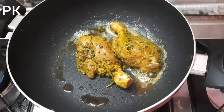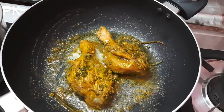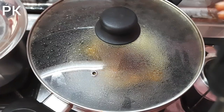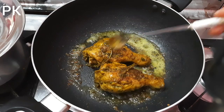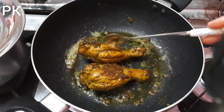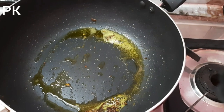You will fry the chicken. When you fry the chicken, you eat the chicken again. The chicken is ready to fry.